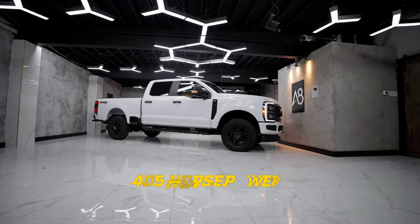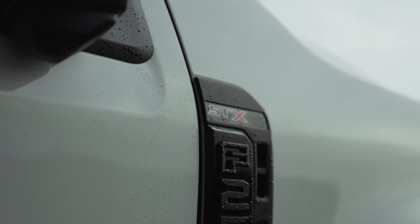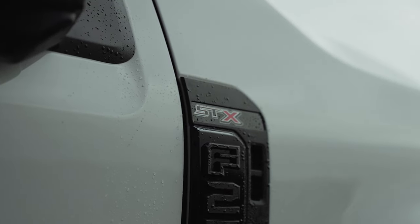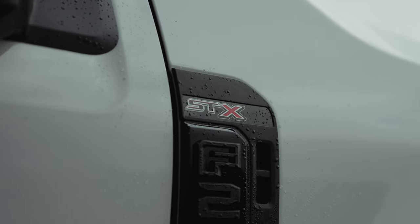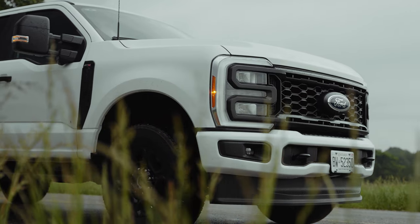The 6.8 liter makes 405 horsepower and 445 pound-feet of torque. Then there's a larger V8 — a 7.3 liter V8, crazy — that makes 430 horsepower and 485 pound-feet of torque. Then there's two diesels: a regular base one and a high output.